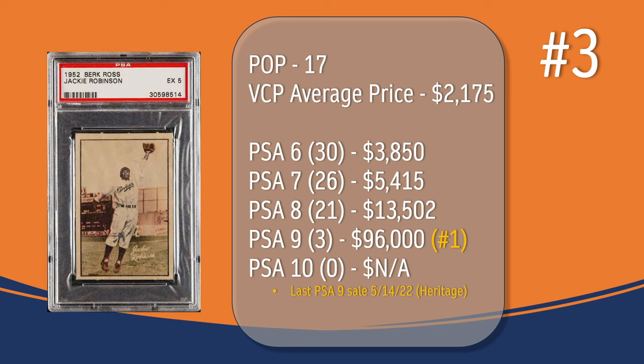At number 3, we have the Jackie Robinson card. In a PSA 5, there have only been 17 graded copies with a current VCP average price of $2,175. There have been 30 graded a PSA 6; they sell for around $3,850. There have been 26 graded a PSA 7; they sell for around $5,415. There have been 21 graded a PSA 8; they sell for around $13,502. There have been 3 graded a PSA 9; the last PSA 9 sale took place in May of 2022 through Heritage Auction and sold for $96,000, placing Jackie Robinson at the number one spot in terms of PSA 9 graded copies on this list. And there has not been a PSA 10 graded copy of the Jackie Robinson card.